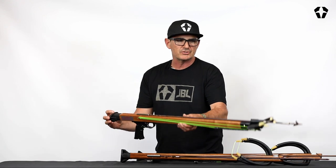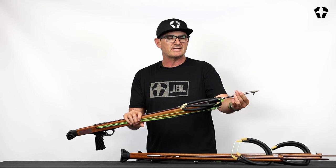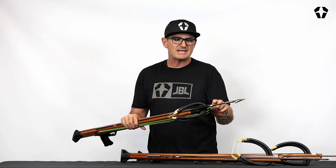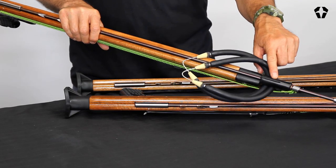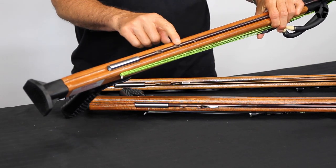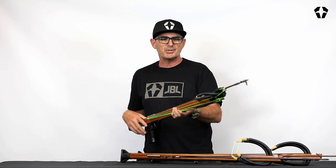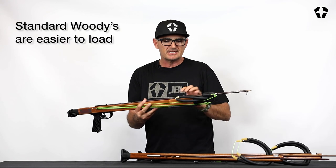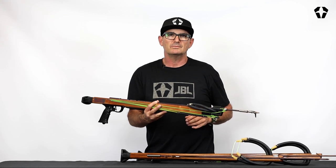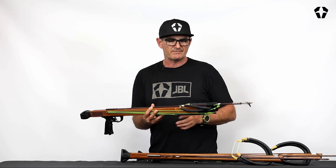First we'll go to the scuba version. The scuba version you'll notice is different than the elite or the Euro because it has a tip. So that's the first difference. The second difference is it has a slide ring, a slide ring stop, a closed muzzle, it has metal wishbones, and it has cut notches instead of shark fins. This is more the traditional scuba style spear gun. Free divers tend to steer away from the metal wishbones because they think it makes noise with the fish. You're usually diving and your gun's loaded — it really doesn't make any noise, but that's personal preference.